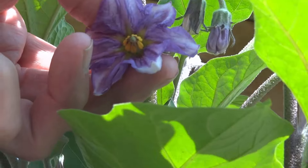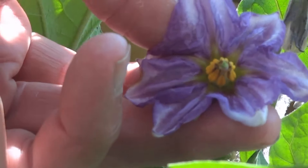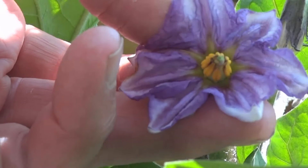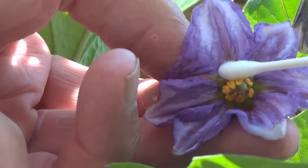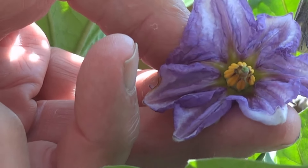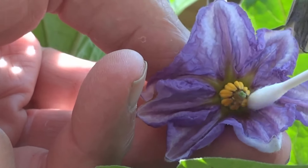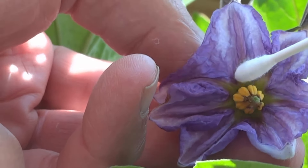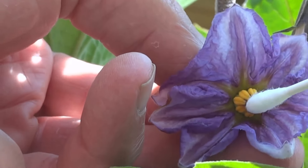To pollinate an eggplant, look at the center — the little part in the center is the female, and the yellow part is the male. I'll wipe some pollen off the male — you can't really see it — and then tap it to the female. I don't see many bees around, that's why I'm doing this.